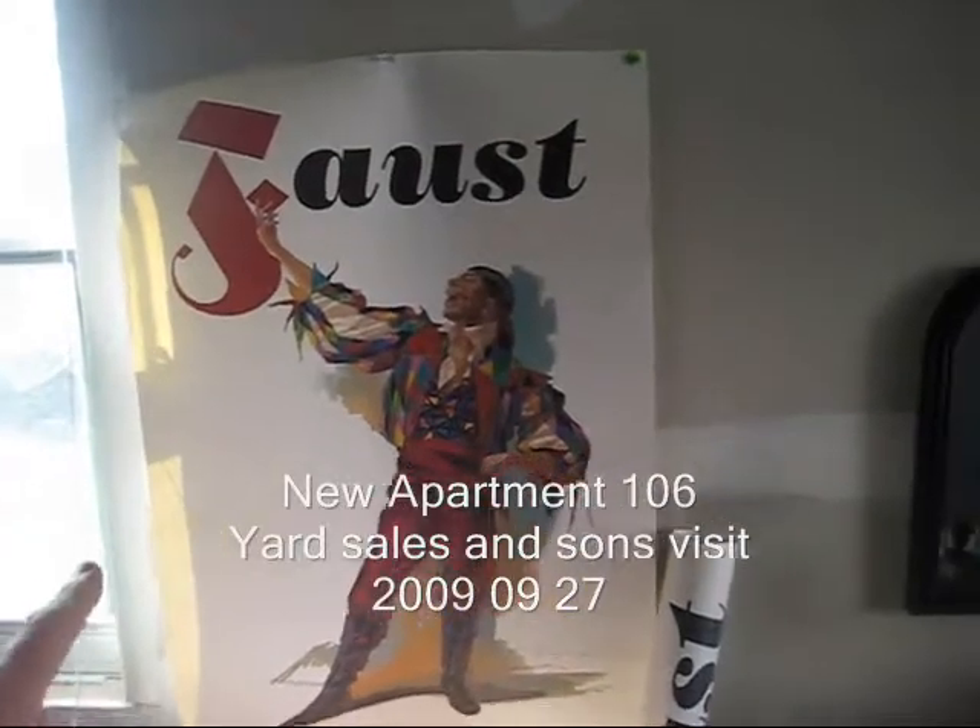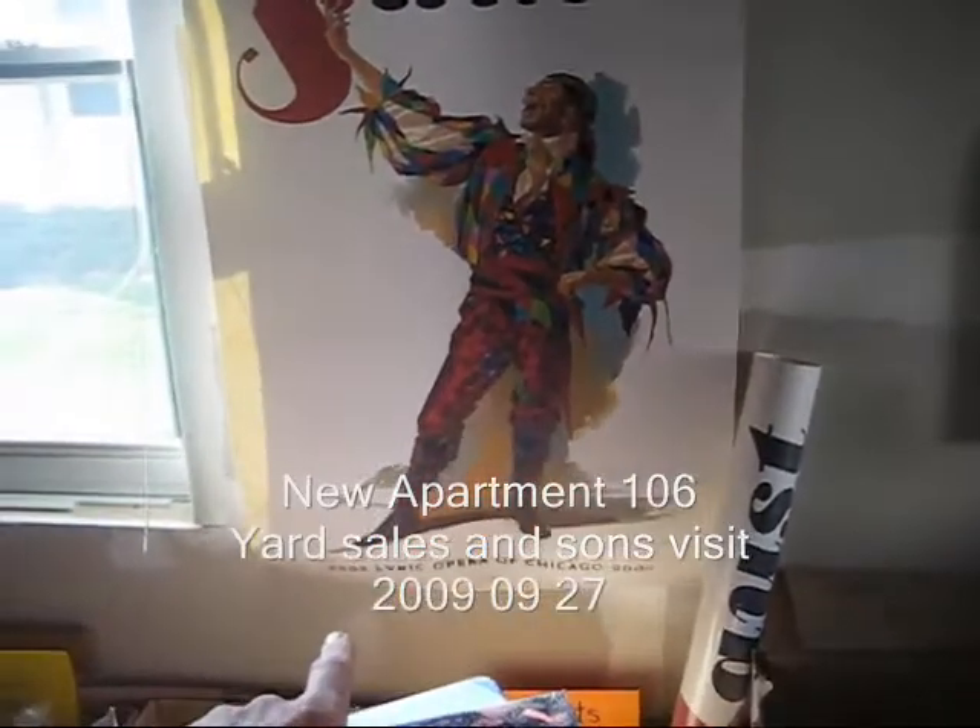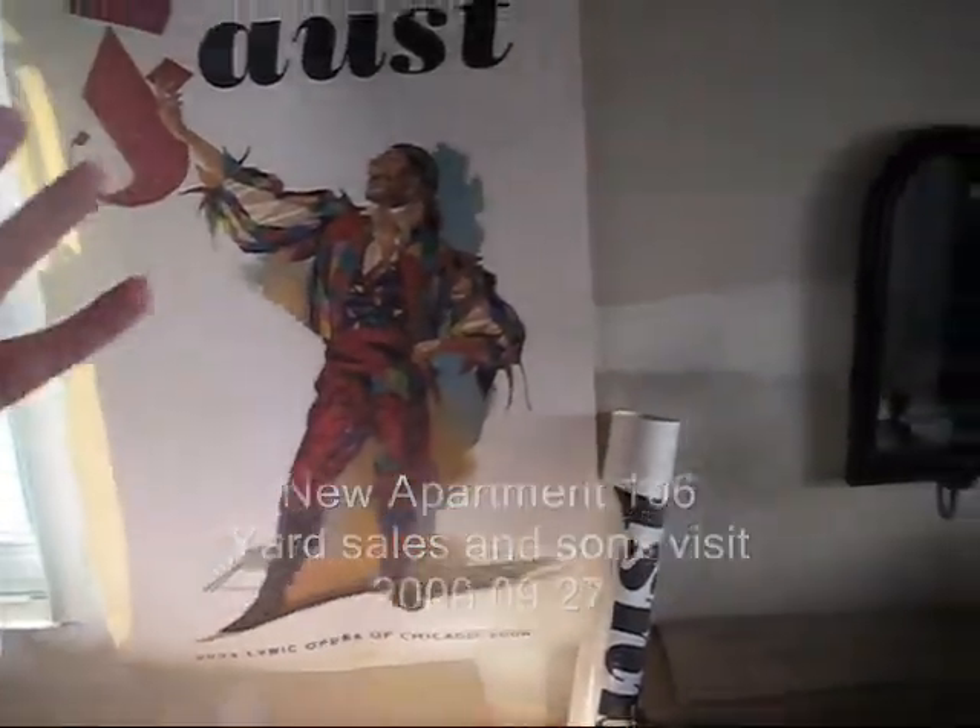There's a great poster of Faust from the 2003 Lyric Opera Chicago series. They're actually coming back this year. The problem is I don't know anything about opera, but as this man points out, now's the time to learn. How much you want for the poster? 75 cents. I gotta have it. I gotta have it now. Go Faust.